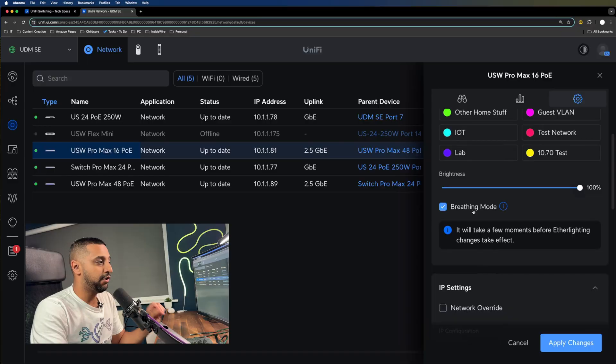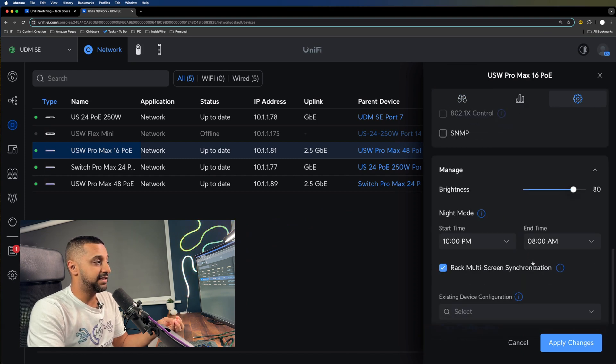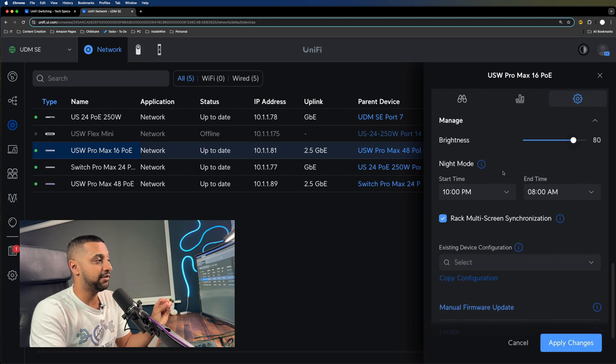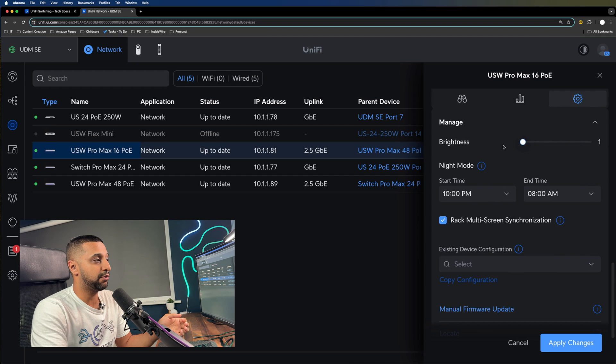There are a couple of additional features we'll cover towards the end. You have breathing mode and brightness settings so you can choose how bright the LEDs are and whether they breathe. There are also global switch settings and SNMP settings. Finally, you can schedule brightness reduction — between 10pm and 8am for example — dropping it anywhere from 1% all the way up to 100% brightness.